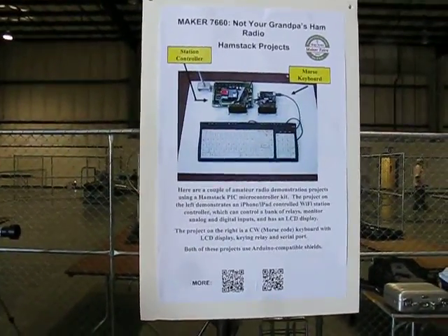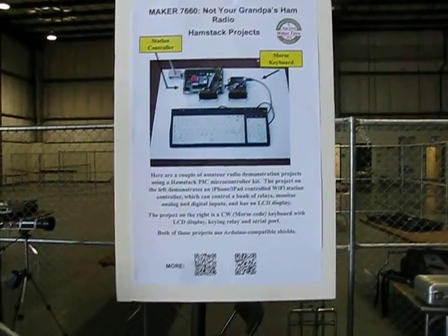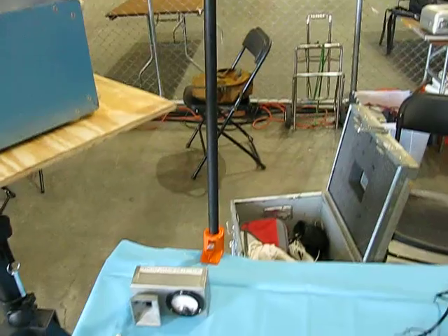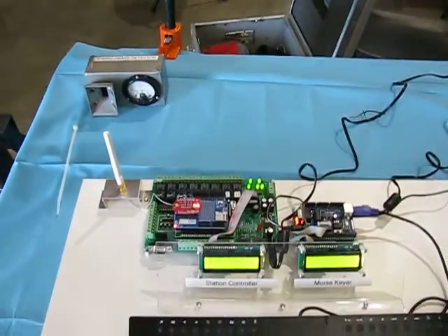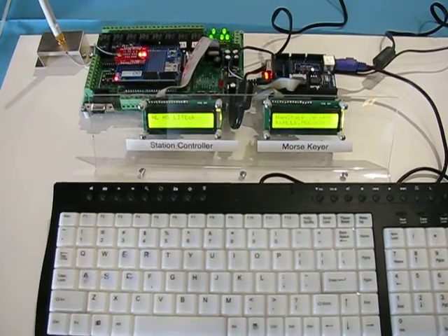A Hamstack project — it's a computer interface and control, keyboard, Morse code, station controller.